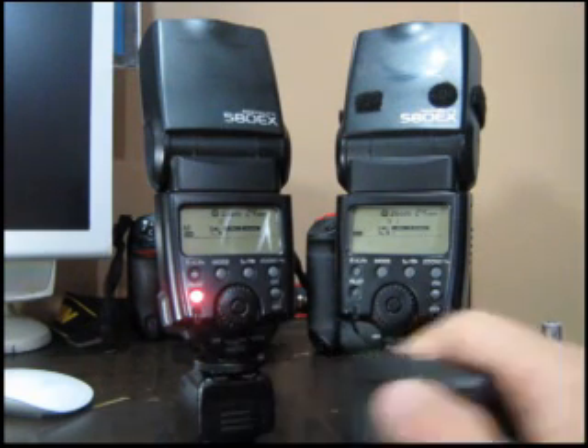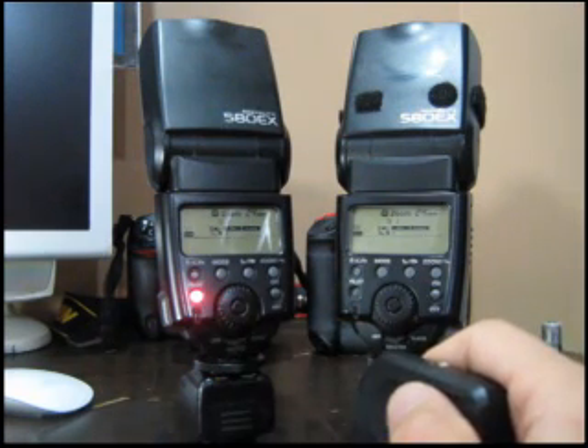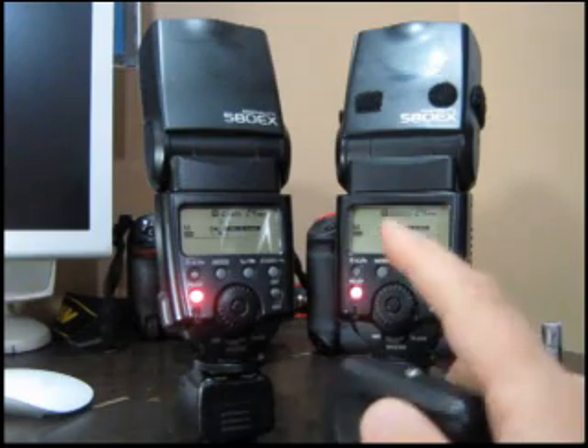There's the Eneloop, and there's the Energizer — confirming the result one more time.